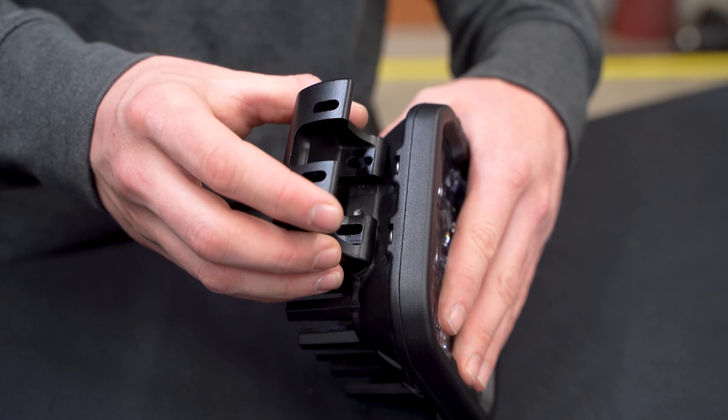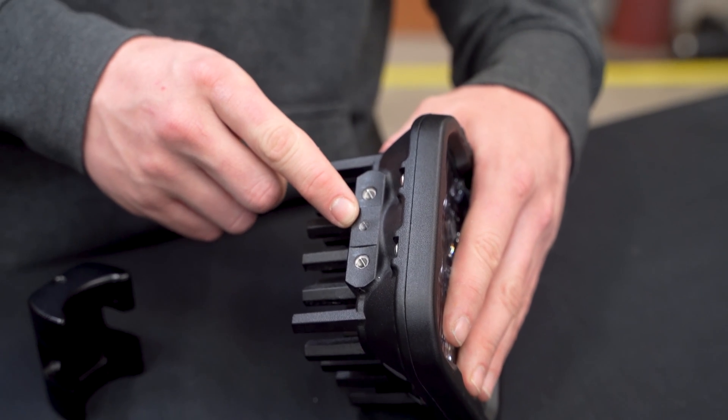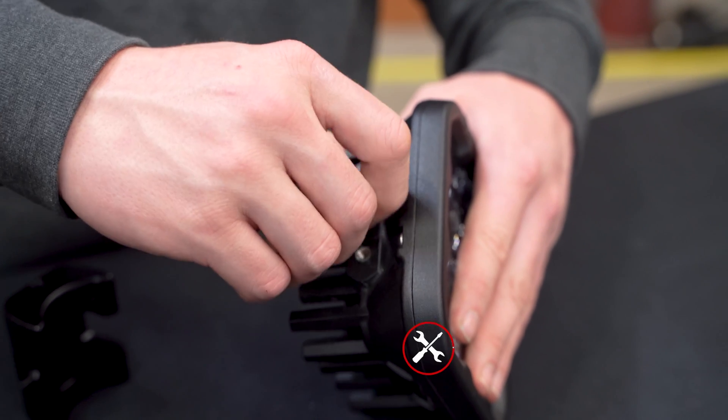When installing your crosslink bracket, you'll notice the center hole is not in use. If you'd like to cover these threads, we've provided additional set screws that you can fasten down using a 2.5mm Allen key until it's flush.